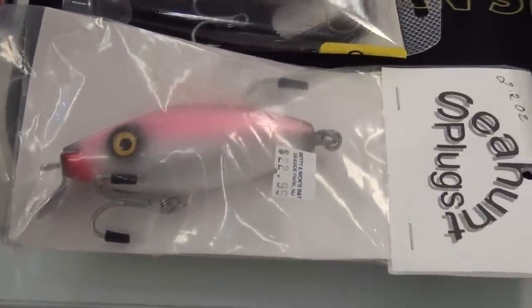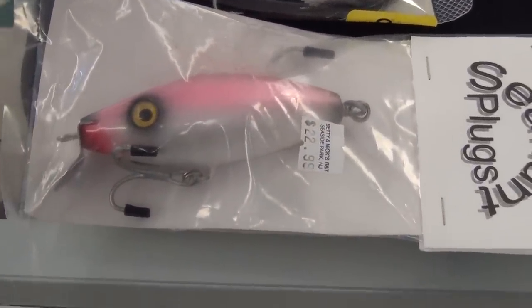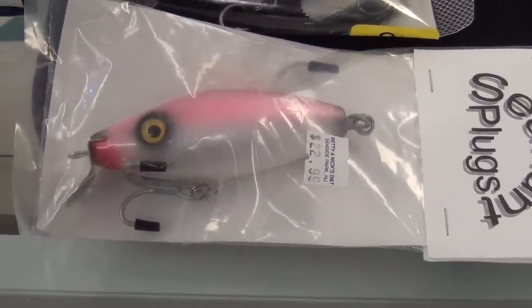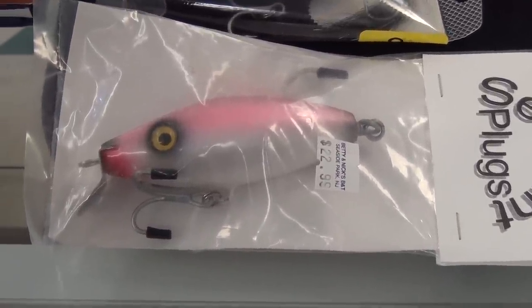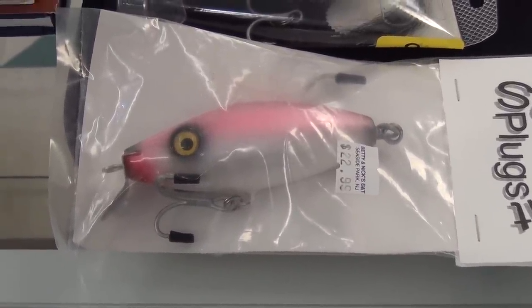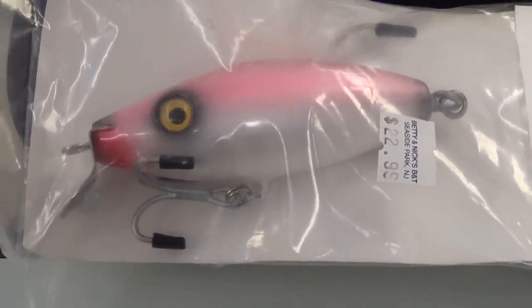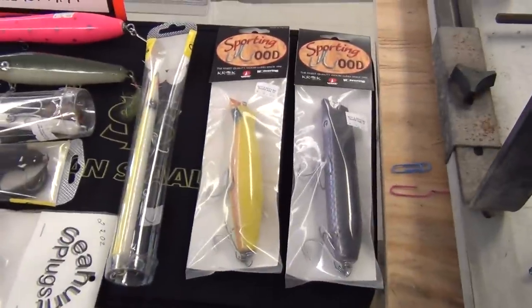Then we've got one from Ed from Sea Hunt Plugs. Some of his stuff has been compared to bottomly TB Swimmers, which is a very high-end, desired metal lip swimmer, so you'll get one of his.